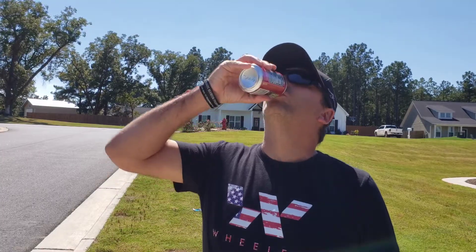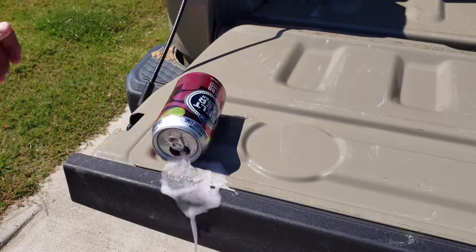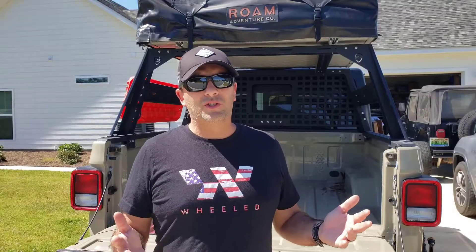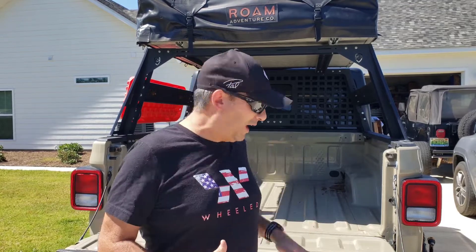Has this ever happened to you? Isn't this the most annoying thing you've ever seen? Why on earth do they make tailgates contoured in the first place? It's almost like they want you to spill your drink, like they want you to be uncomfortable when you sit down on it. Well, there's a solution, and I'm going to show you how to install it.